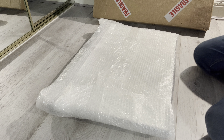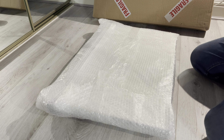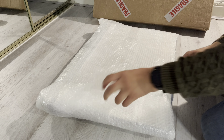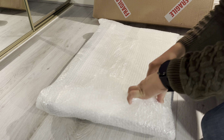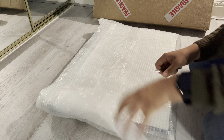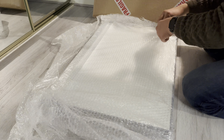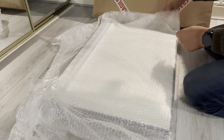Out of the box it doesn't feel too heavy. This is the A2 size and it's easy to hold and manage. The board is packaged well — there's plenty of bubble wrap on it to protect it during transit. I'm just using a little craft knife here to cut away at the sellotape and get this drawing board out.